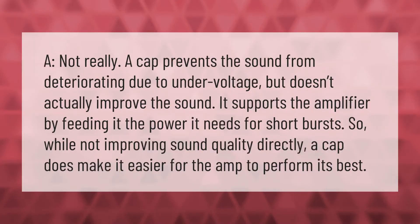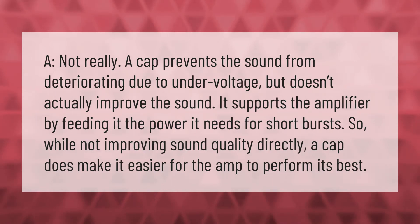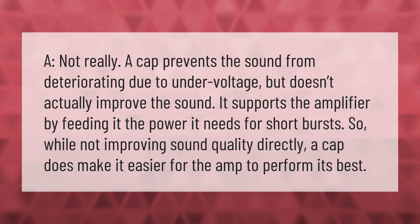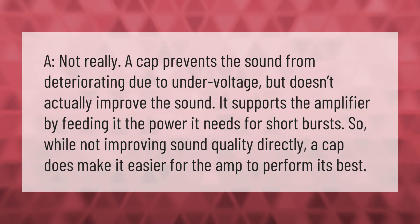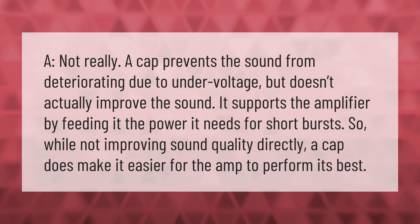A cap prevents the sound from deteriorating due to under-voltage, but doesn't actually improve the sound. It supports the amplifier by feeding it the power it needs for short bursts, so while not improving sound quality directly, a cap does make it easier for the amp to perform its best.